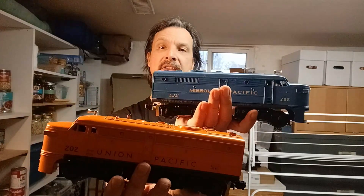Hey guys, thanks for coming back to the channel. Today we've got a little different style of a locomotive, one I haven't shown on the channel too much — the 200 Series Alco Diesels.